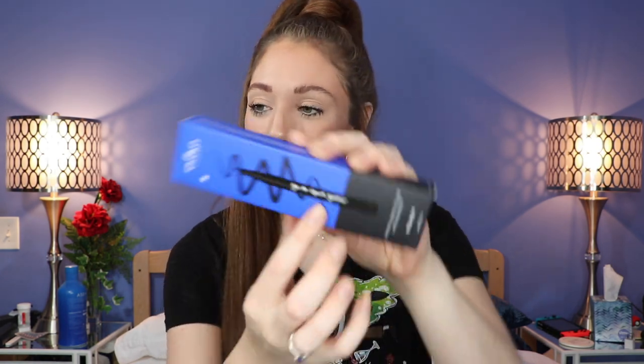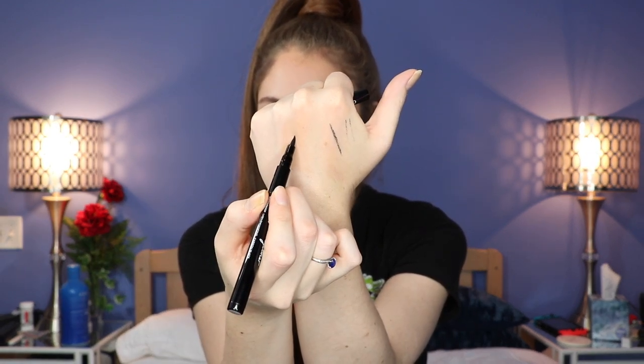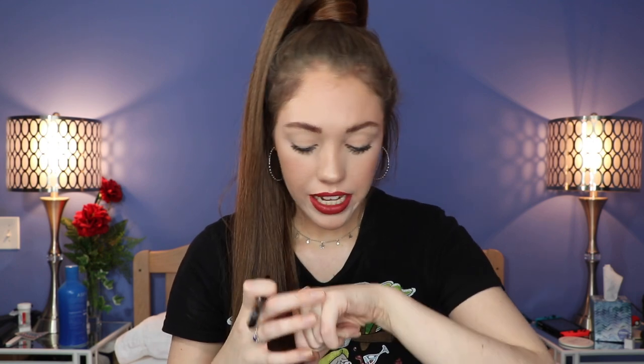Next is the ICO London I Do Liquid Liner — it says black shade. It has cute little sayings on it. The point is a bit thick but I think you could get a really good wing with it. It's quite matte and very pigmented — it's not bleeding into my fine skin details, which is a really good sign. I'm quite impressed and can't wait to try it.